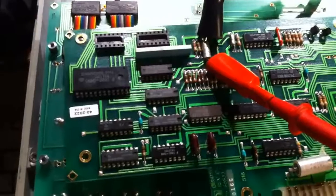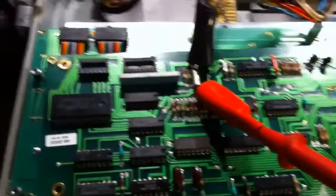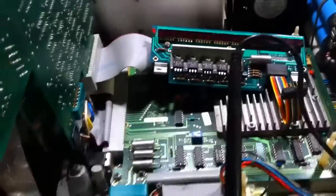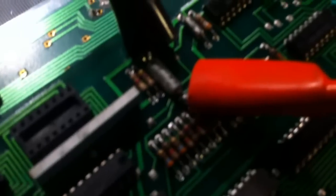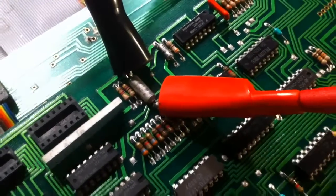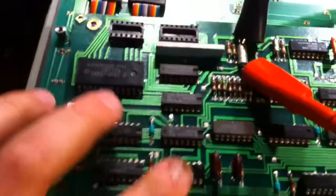Doing a little troubleshooting on my HP 9825 computer. I've gotten the display to work, all the voltages check out, tape drive seems to work, but the keyboard is still intermittent. I think I found what the problem is — this tantalum cap here, connected in the keyboard driver circuitry.